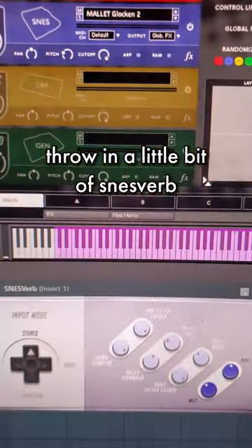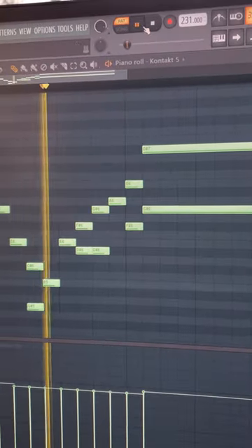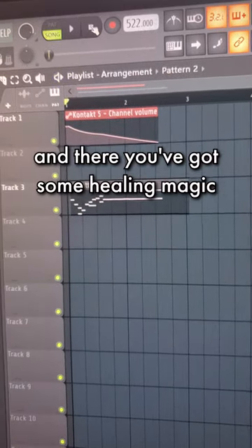Throw on a little bit of SNES verb, and then we're going to crank up the tempo. A little bit of fade out, and then you've got some healing magic.